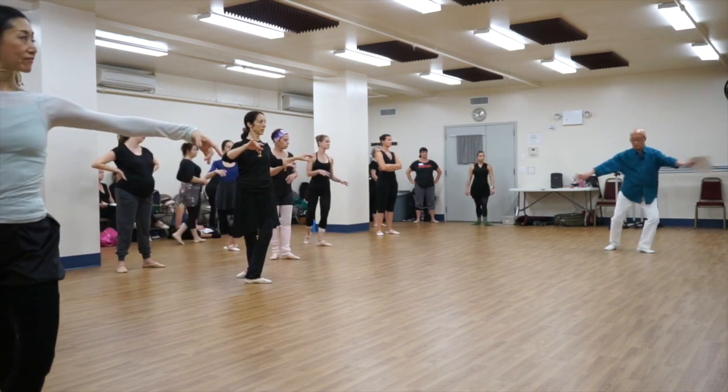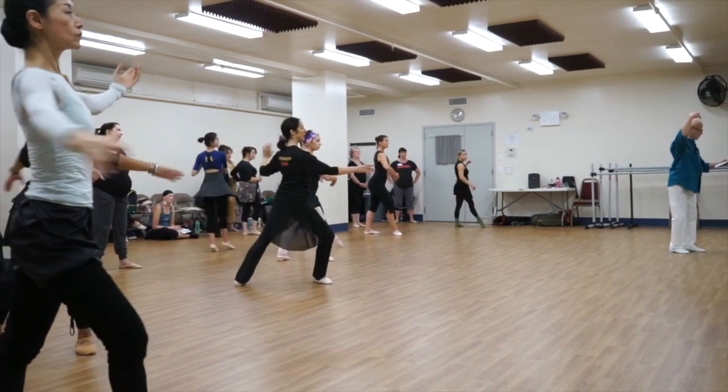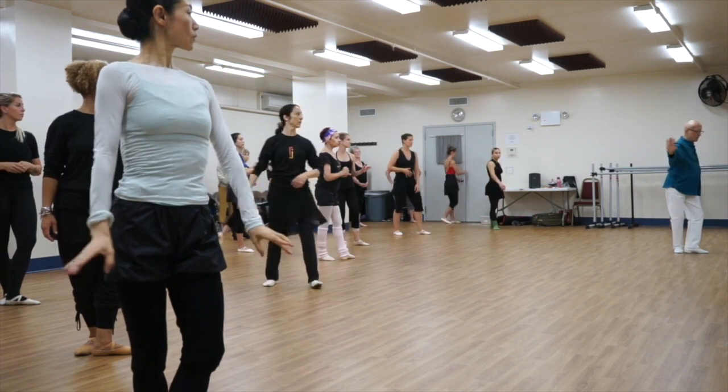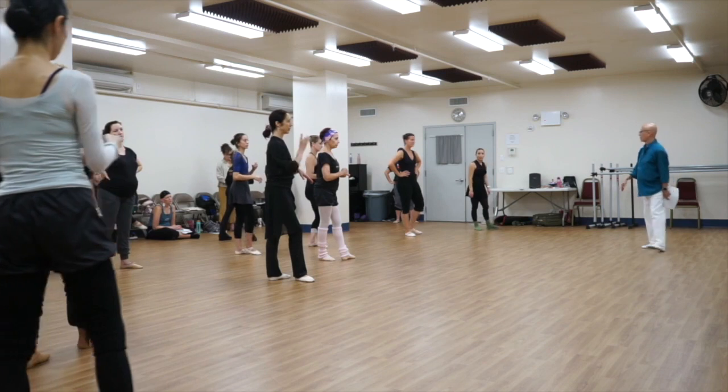Then next half, you make a swivel tendu, and then you make the andedame pirouette. And then from here, you have a demi-détoné, and then you tomic chené, chené, chené, chené, go away, off the floor, okay?